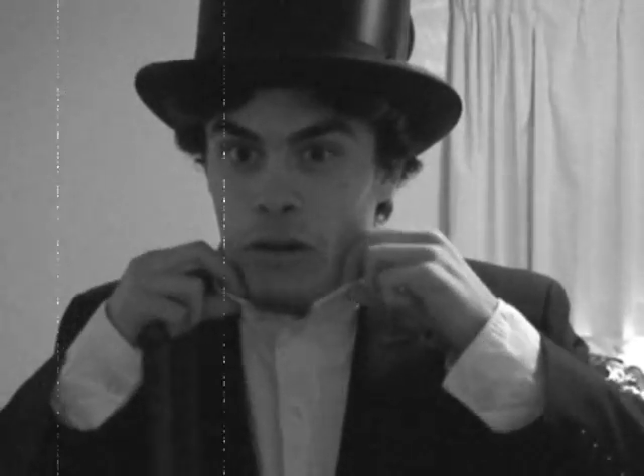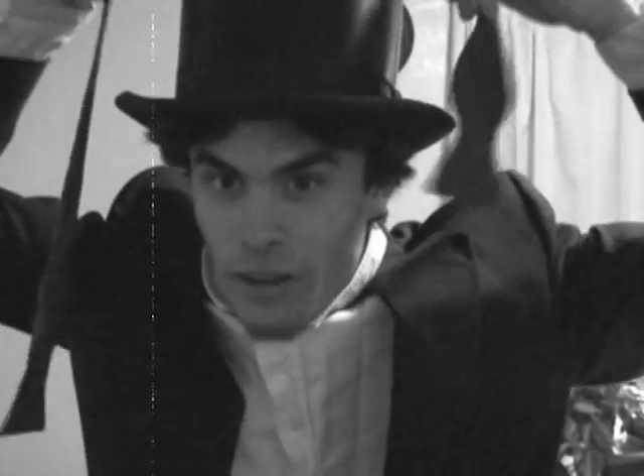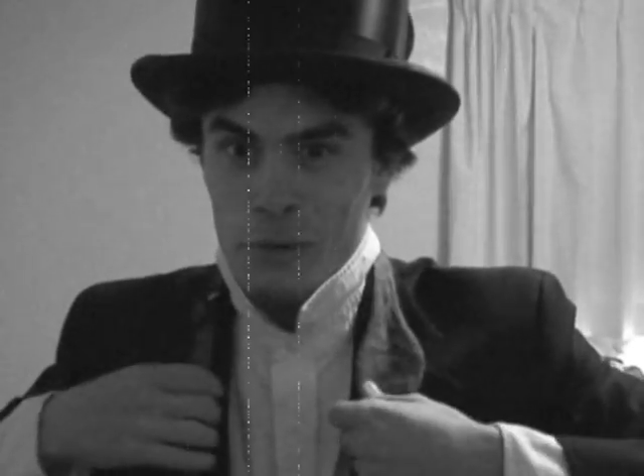So first, what you want to do is roll the collar of your shirt back. Following me so far? And now you put the bow tie through the collar like this.